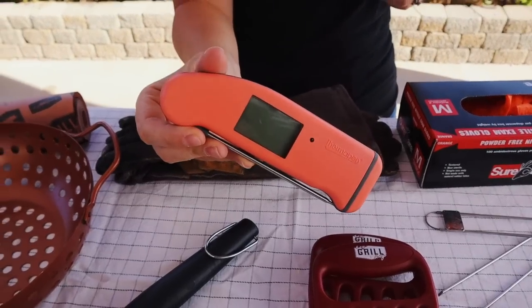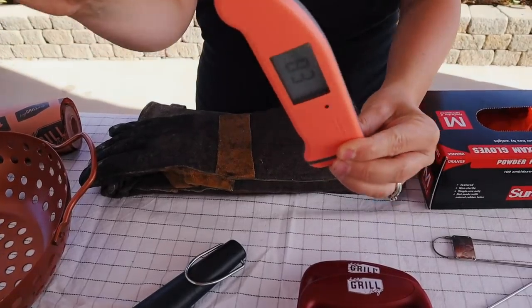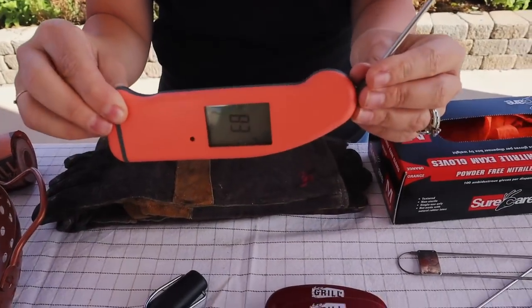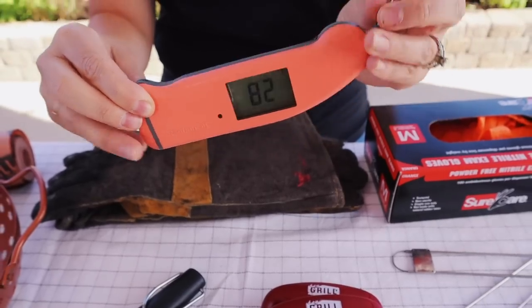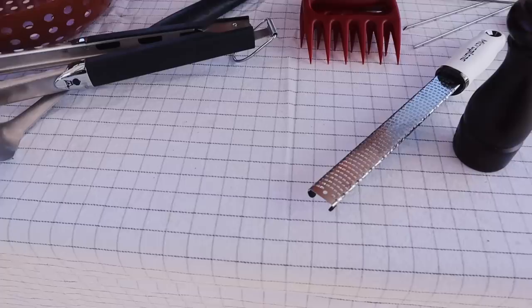It gives you an instant read within three seconds so you're not holding your hand over a hot fire. The probe just flips out and gives you a reading that changes direction as you flip it so you always have an accurate read. It has a sensor so it lights up if it's dark, so you can see it even if you're grilling at night, and you'll use this for everything from chicken to steaks. It's incredibly versatile both inside your kitchen and outside in your backyard. If your spouse says that's so expensive, just sell them on what they like to cook and they'll be using this as much as you are.